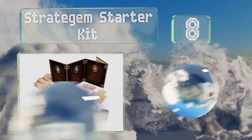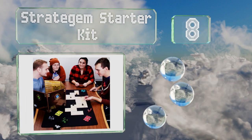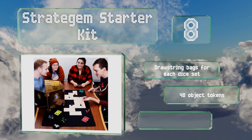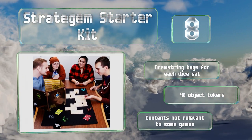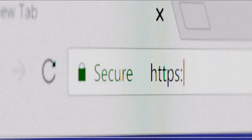Coming in at number 8, in addition to a tool for game coordinators, the Stratagem Starter Kit comes with other useful items like a five-pack of player character health trackers, five sets of polyhedral dice, and a versatile array of game tiles. It includes drawstring bags for each die set and 48 object tokens. However, some of the contents aren't relevant to some games.